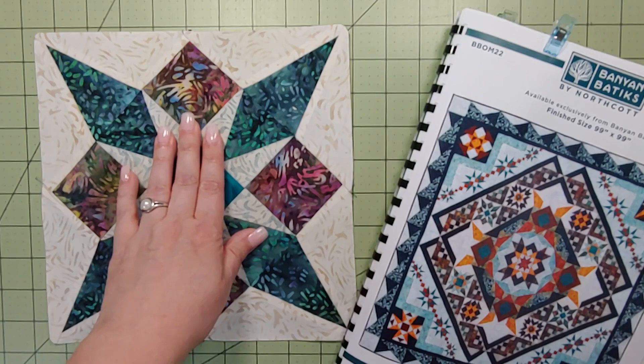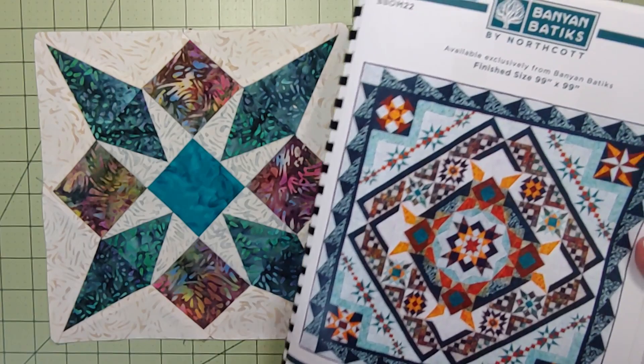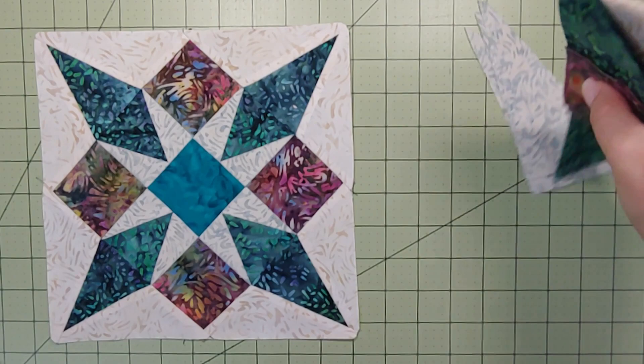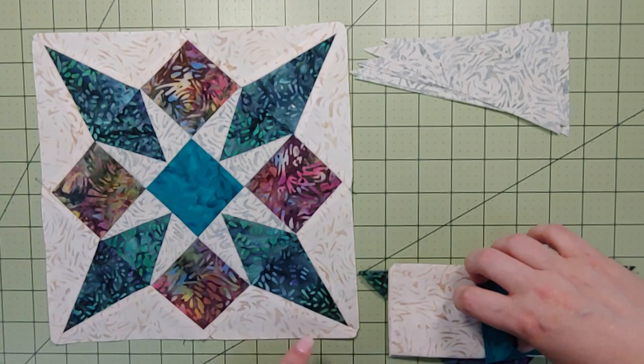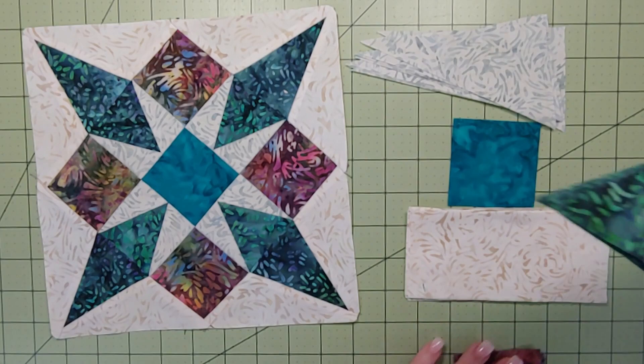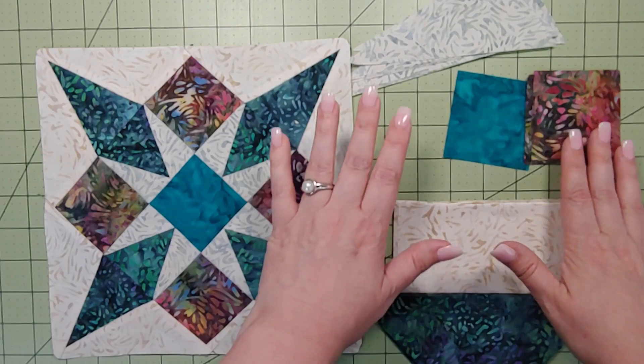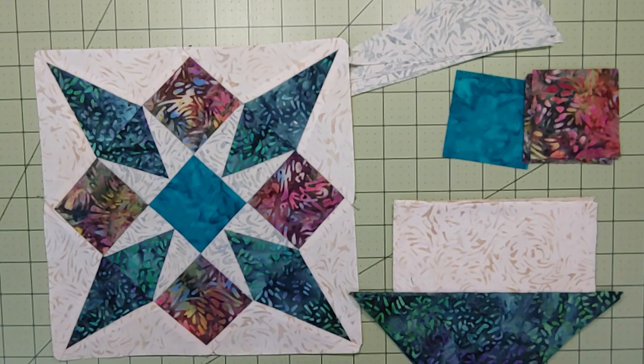Month six is this block — it's called the Dog Tooth Violet. You're going to be making two of these. You can see them here and here on the quilt. Let's take a closer look at the fabrics: fabric number three is those spots, fabric number five is that pretty center, fabric six is the outside pieces with those little triangles, fabric eleven is that pretty little diamond in two spaces, and fabric thirteen is the other squares. This month also has templates, so let's take a quick look at those.